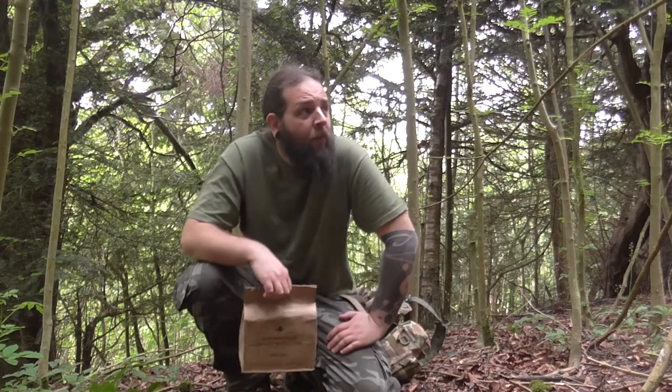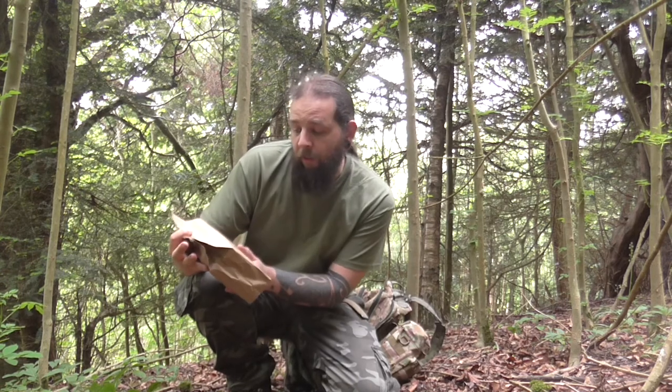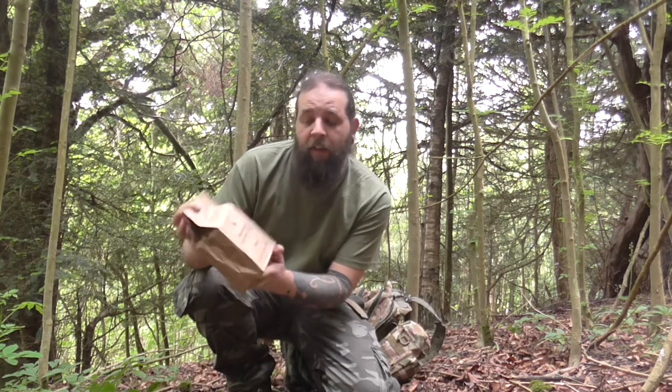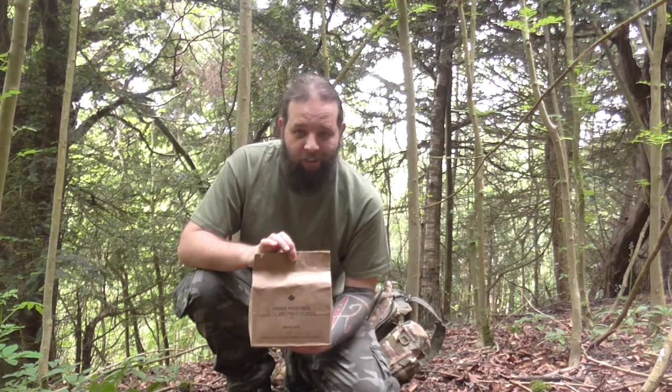Hello guys. I'm back on the North Downs here, just having a small morning out before I have to go to work. I'm back with another ration - we've got a Canadian IMP. Three of these would be issued to a soldier in any one day; they are an individual meal. This one is chicken pesto pasta, which is menu 10. We're going to get it out, have a little taste and see what it's like.